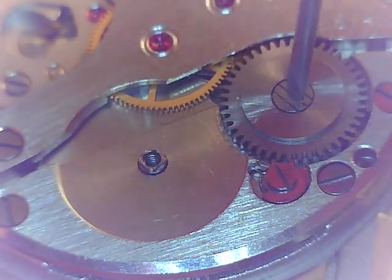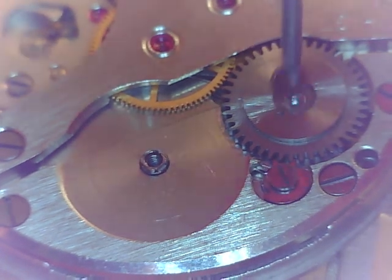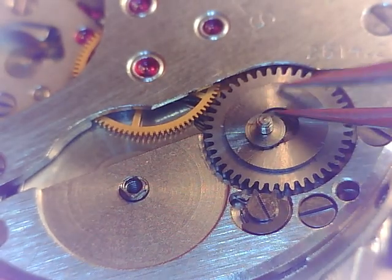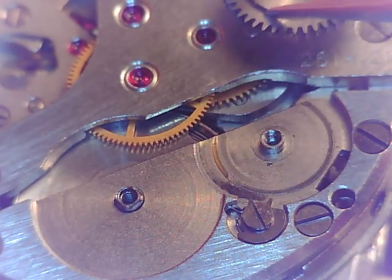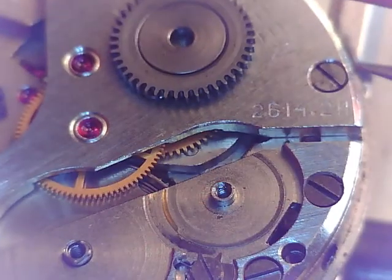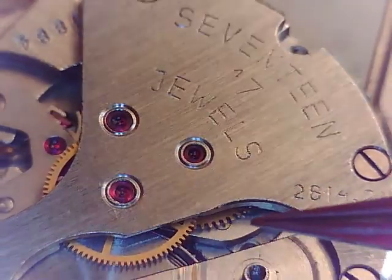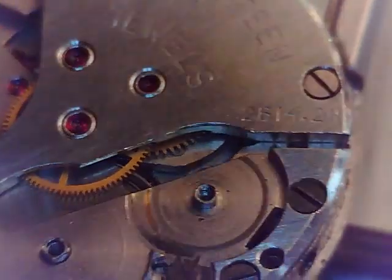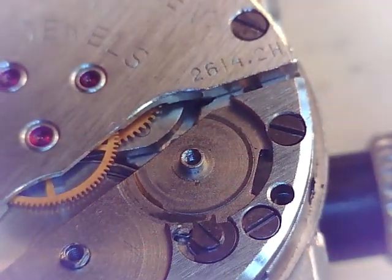So we're going to turn this to the right to loosen it — to reverse the thread. We'll take the click out later; this will help expedite things. Here's the back side of that — it's got some lubrication. And if you look, that shiny spot has some wear on it. Shouldn't have that much, but it's minimal — just the top of the bridge there. We're not going to worry about that too much.